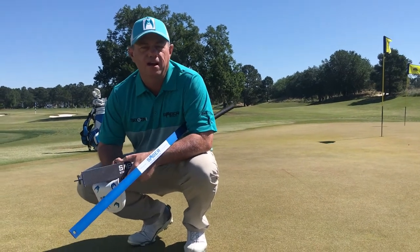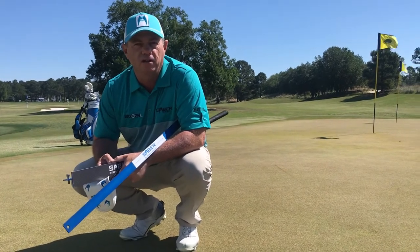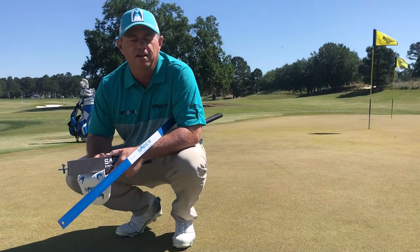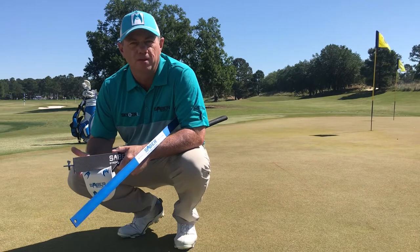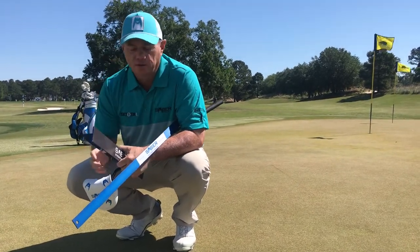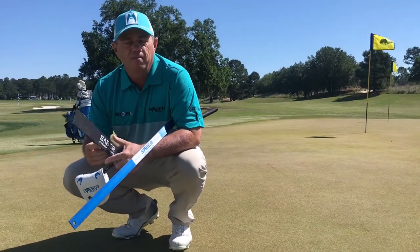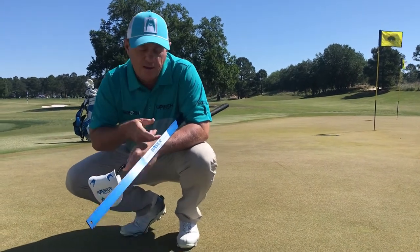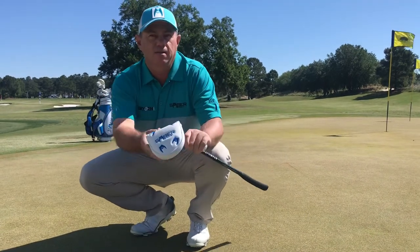Hi there, Craig Hocknell here. As you can tell, I'm not in my usual stomping grounds of Park City, Utah or Scottsdale, Arizona. I'm actually here in South Carolina for the 52nd PGA Professional National Championship at the Belfair in Bluffton, South Carolina. What I'm going to do is a quick video on how I use my products to help me prepare for this tournament. I've got my Sabre Stroke Trainer, my Sabre Putting Ruler, and my Sabre Golf Putter.